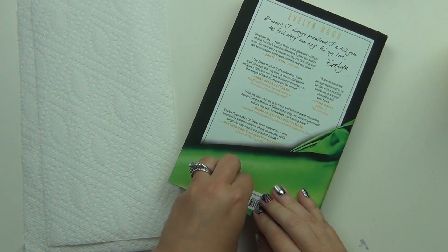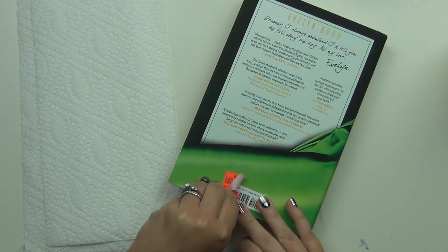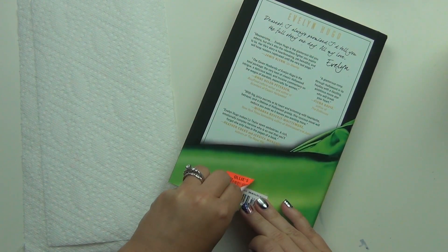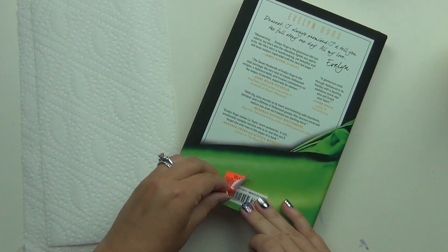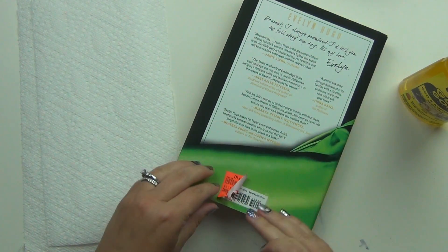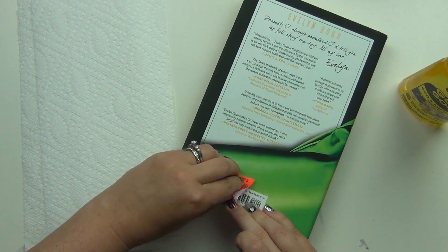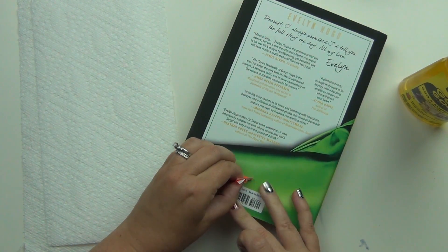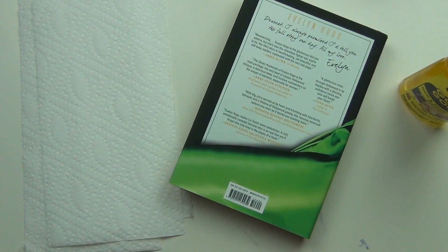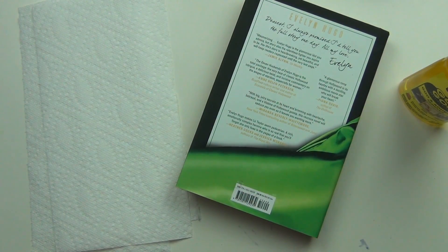It definitely leaves a residue. Now the biggest trick for this is that you need to try to get as much of the paper sticker off as possible. If there's residue, that's fine, but get as much of the paper part off as possible — because if you try to use the Goo Gone on top of the paper sticker it's just going to dissolve the first layer and then you have to repeat it quite a few times. So the sticker is coming off but it's definitely just leaving a big piece of residue behind — that's what I'm going to try to get off. The residue is going to get stuck to everything and collect dust.